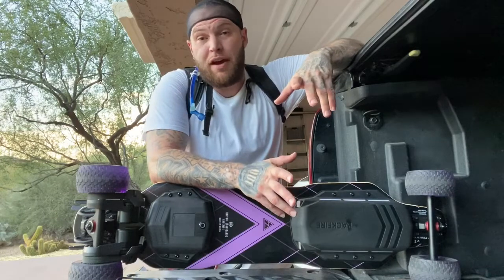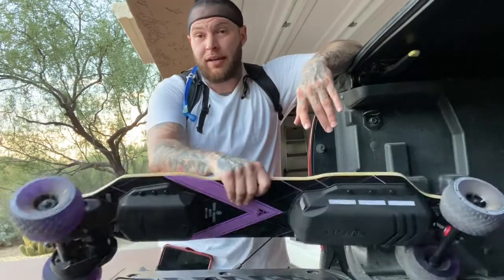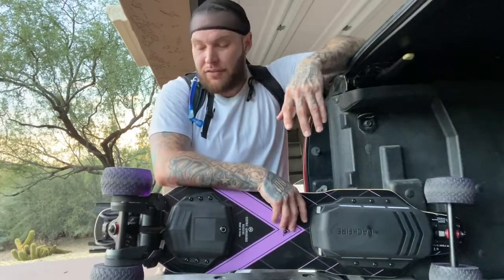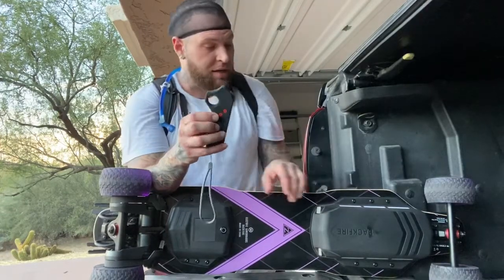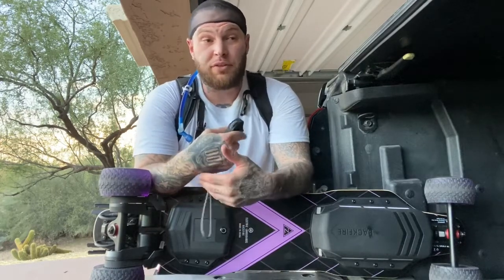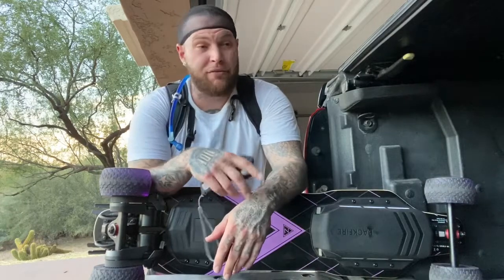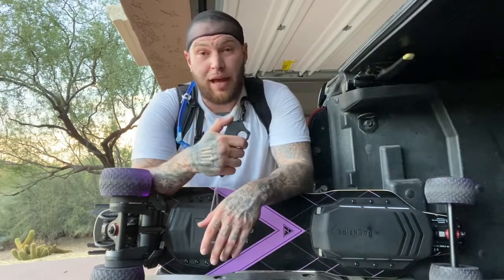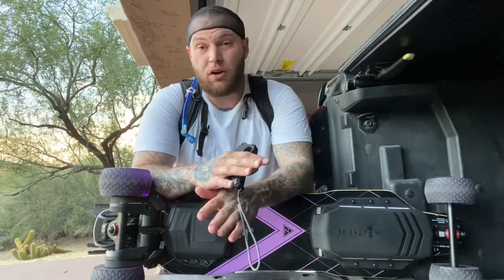Their webpage states 28.5 miles per hour top speed with the stock wheels. I've got 120 millimeter foamies on, and my top speed has been 26 miles per hour — I've seen in forums people getting into their 30s. I'm a bigger rider, but I love the turbo feature. When you hit that turbo button, the lights start flashing and it's go time. The brakes are extremely strong — especially for someone like me, brakes are important. I've had javelinas, coyotes, and a 10-foot snake in the road; when I hit that brake, you plant your feet and brace yourself, because this board stops on a dime.